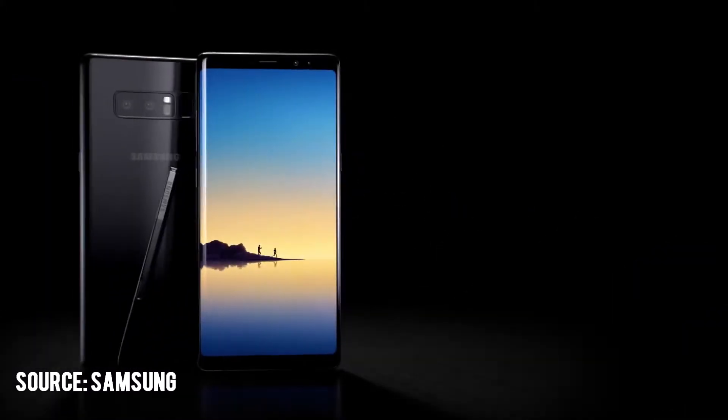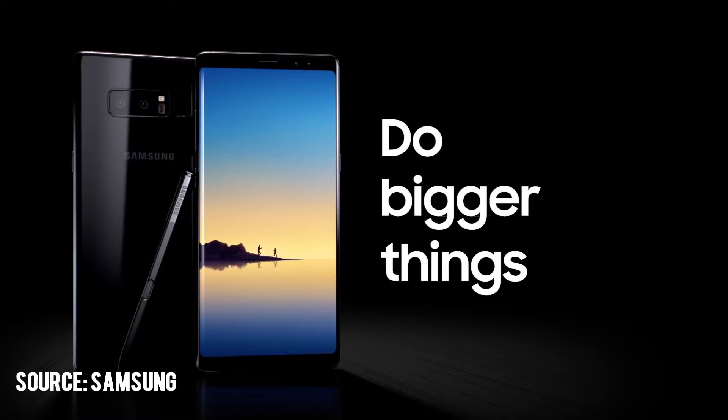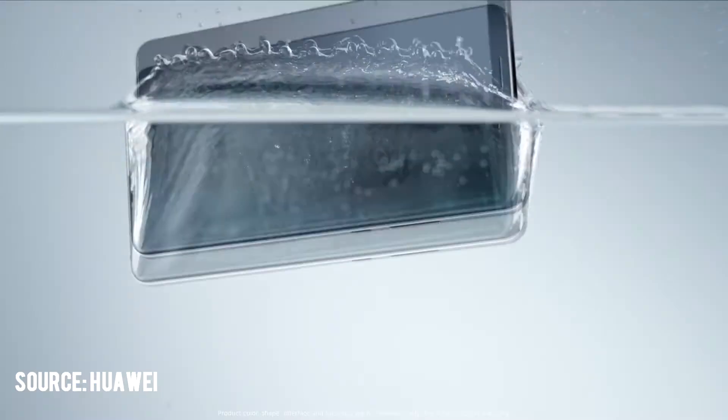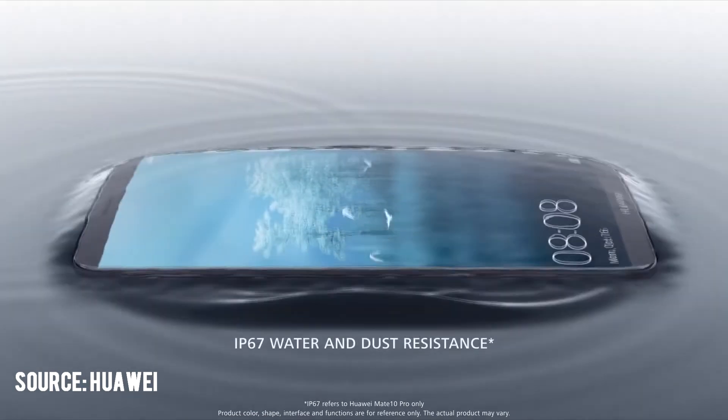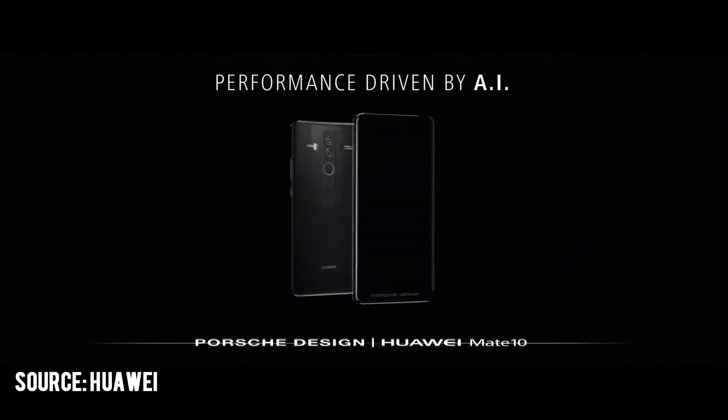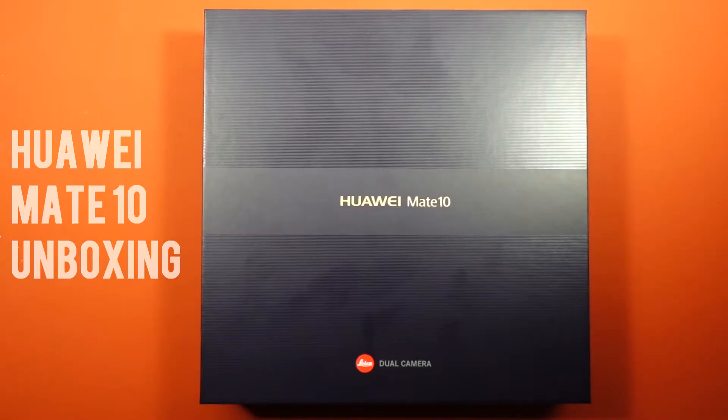Welcome back to another unboxing. We are in the last quarter of 2017 and almost all major manufacturers have released their flagship devices. Huawei also recently released theirs — the Huawei Mate 10, Mate 10 Pro, and the excessively priced Porsche Design Mate 10. I have the standard Mate 10 right in front of me.